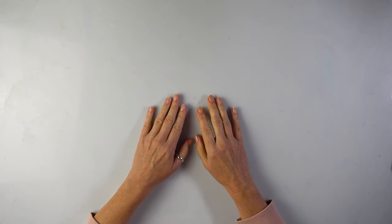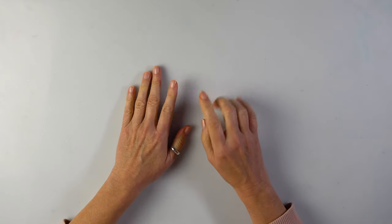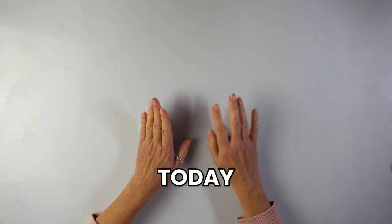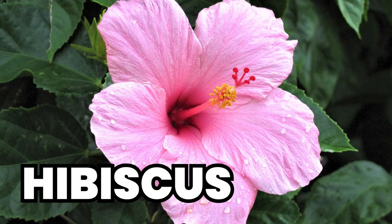Beginning of November, it's freezing cold here in London, so I'm already thinking warm, sun, flowers. I haven't done a flower for a very long time now, so today is time for a particular plant that I've been wanting to do for ages but I haven't done it yet — a hibiscus.